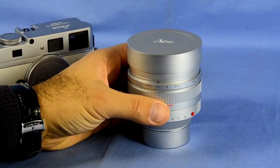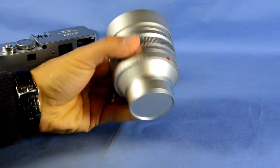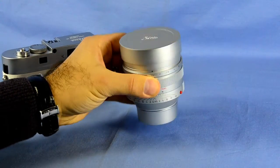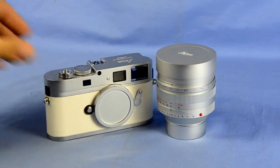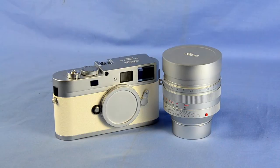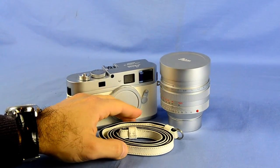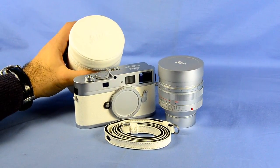Specially made front and rear lens caps. Great weight to it. The chrome Noctilux is the holy grail of all Leica lenses, specially made as a combination. Complete with all its extras including the very nice white leather strap and the white leather lens pouch.